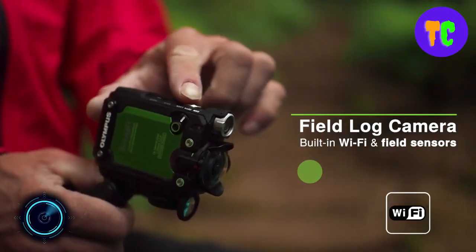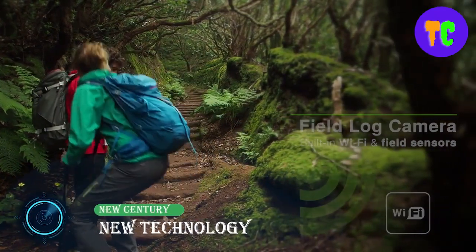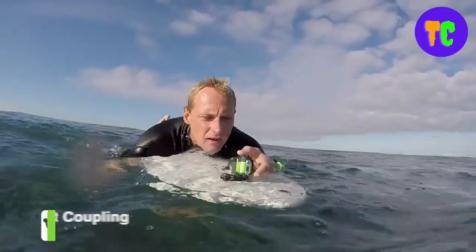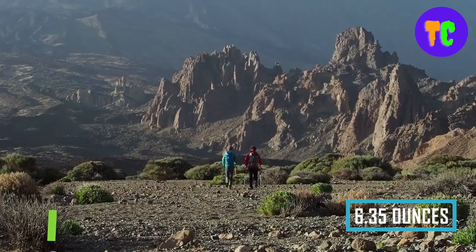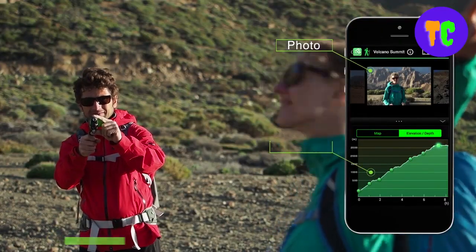Under the sea or over the mountain, this gadget can handle it all. It can record everything — it is waterproof down to an impressive 30 meters without the need for an extra case. It is an action camcorder, only 9 centimeters long and weighing 180 grams. It pairs an 8 megapixel sensor with an ultra wide 204 degree lens.